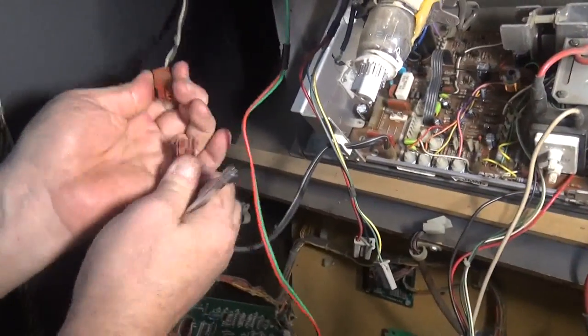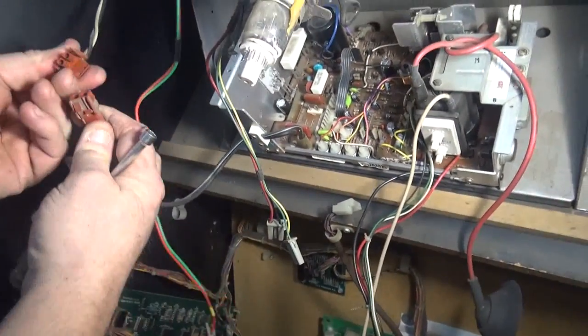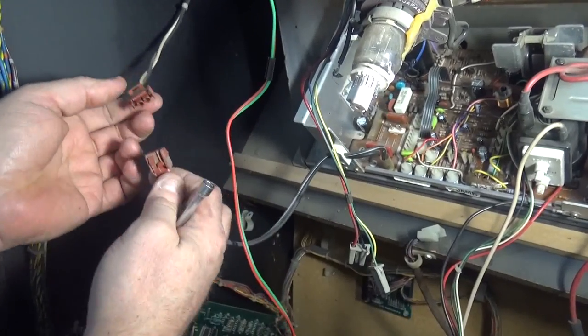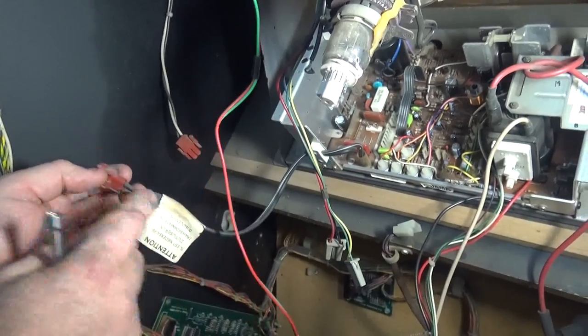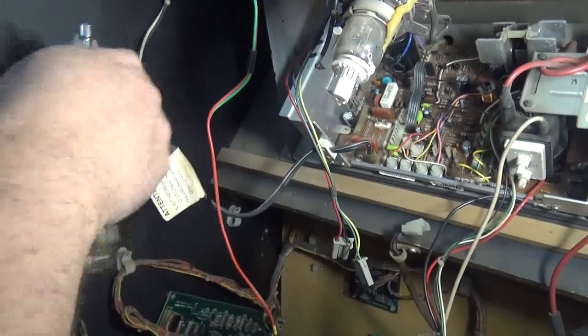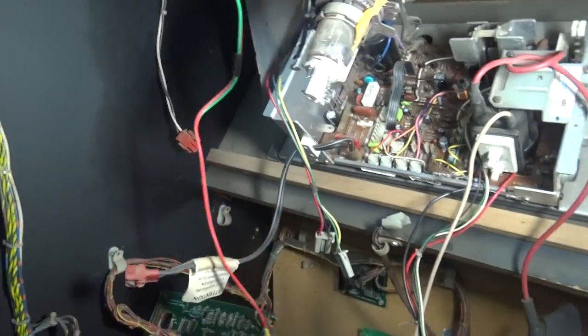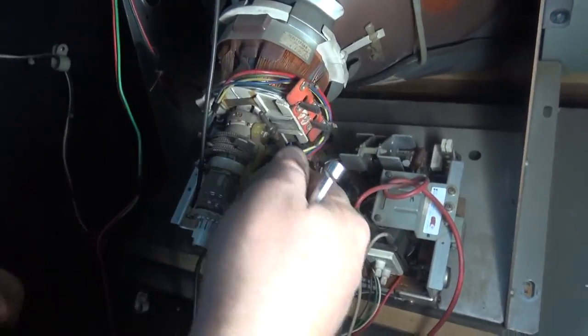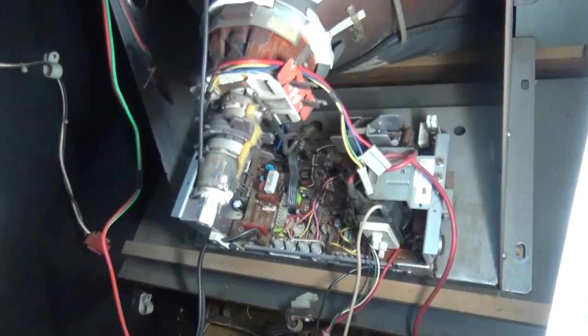The power plug is over here — two prongs. In almost every case it goes a certain way, but it doesn't matter for polarity. In a lot of cases the original plug is cut off and they just have the wires twisted together, which is perfectly safe. I normally wrap this around the neck of the tube just to get it out of our way.